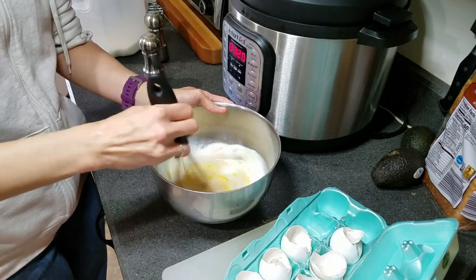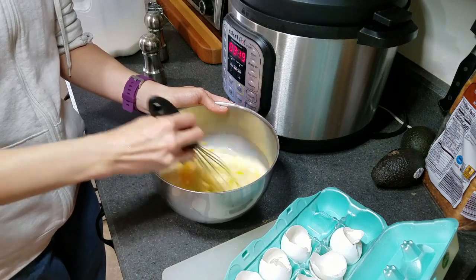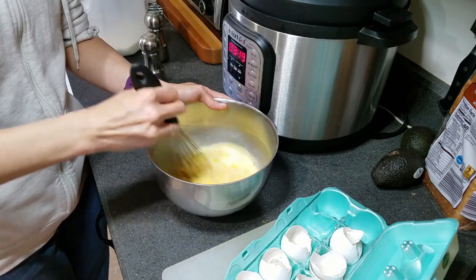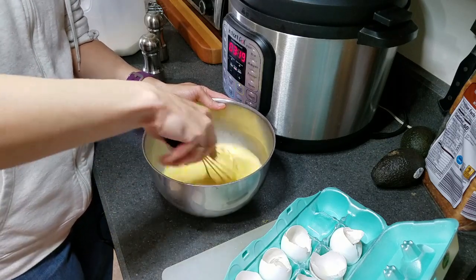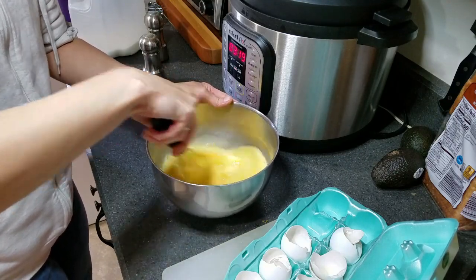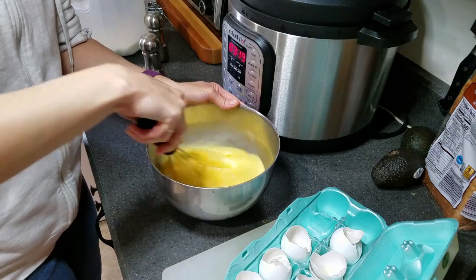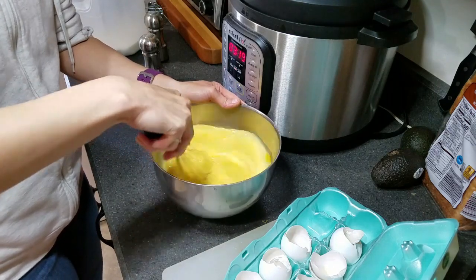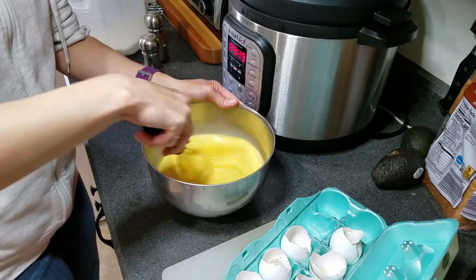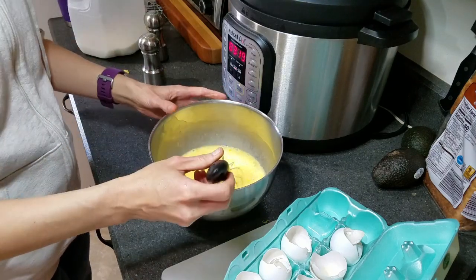Whenever I make burritos and freeze them, then get them out frozen and try to reheat them, the ends of the burritos get really hard and crunchy and the middle stays frozen. That's why I like doing them in little bowls or baggies and freezing the mix individually. That way, all you have to do is heat it up and put it on a tortilla.